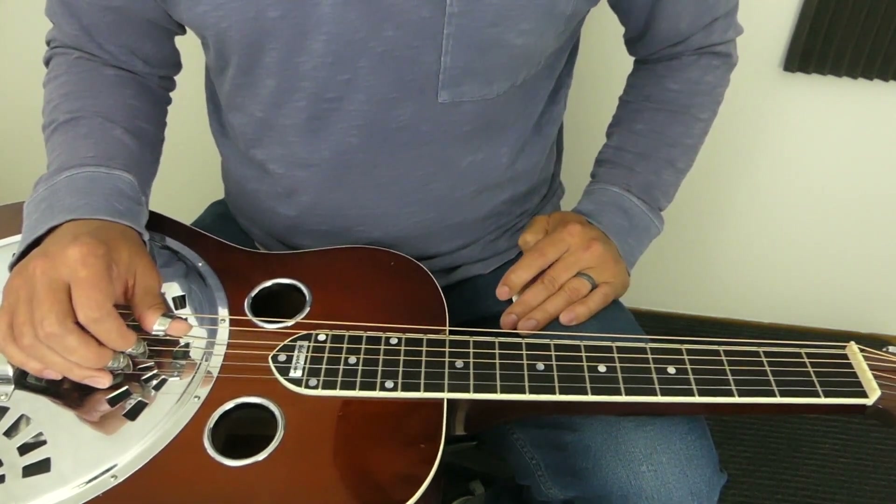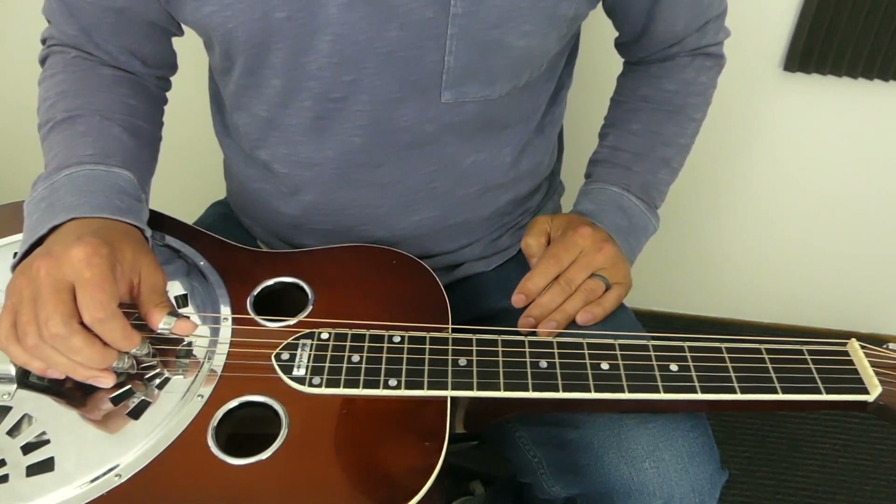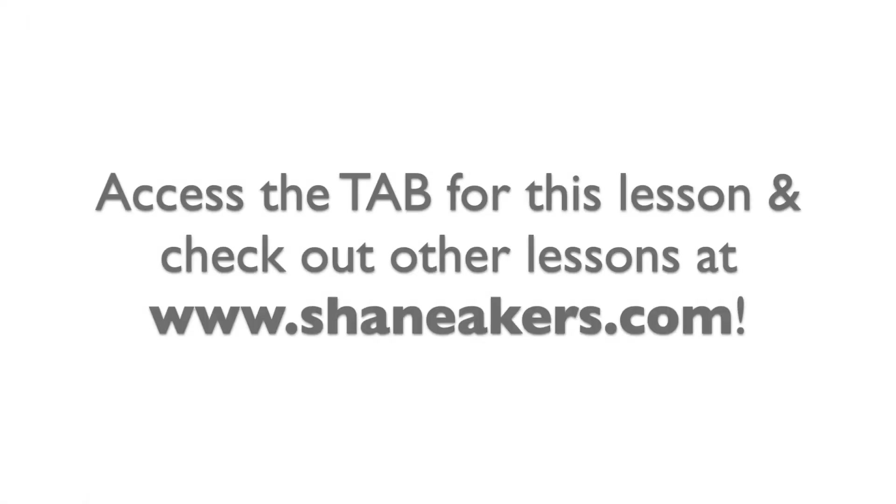All right, so I hope that kind of helps clean up your hammer-ons and pull-offs, or if you're brand new to it, it kind of shows you how to do them.